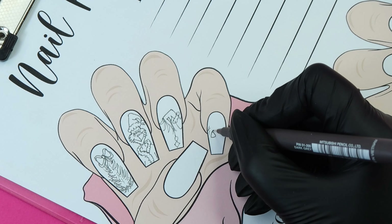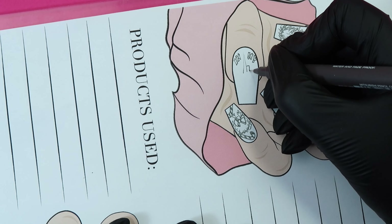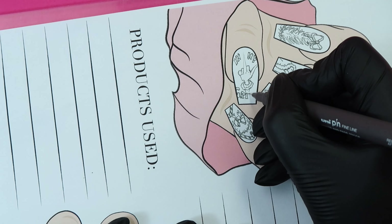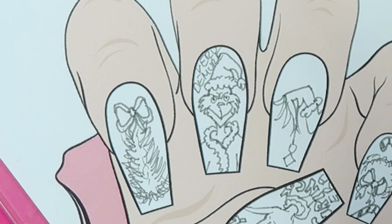It's time! I reckon it's time to get into the spirit of Christmas with these very demure Grinch nails.